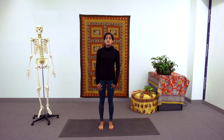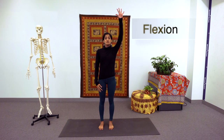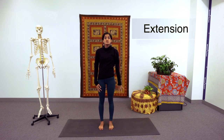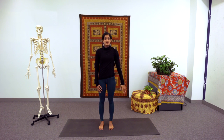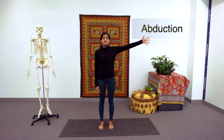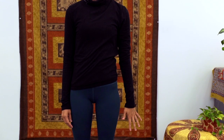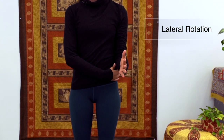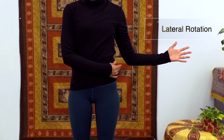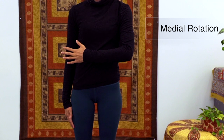Moving from the lower extremity up to the upper extremity, a lot of the joints are analogous. At the shoulder, we have a ball and socket joint, much like the hip. We can have flexion of the arm at the shoulder. We can have extension of the arm at the shoulder moving back. Coming back to midline, we have abduction moving the arm away from midline, and adduction moving the arm back towards midline. We have lateral rotation where, keeping the elbow close to the body, I'm turning my shoulder outwards. And we have medial rotation where the shoulder turns inwards.